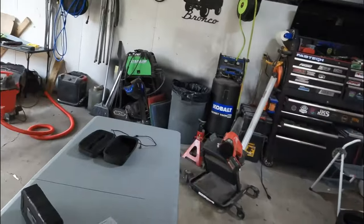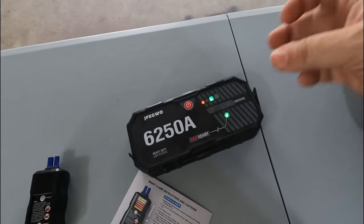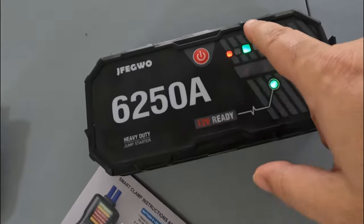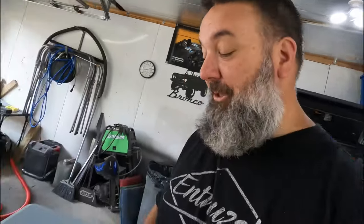If you have a Bronco and you're going off-road, I highly recommend you get one of these. Even if it's not this one — I like this one, it was sent to me, take that as you will, but I would let you know if I thought it was crap. One of the big things I've seen with these is that they just don't hold a charge. I said we jumped my daughter's car and then it sat in there — luckily she hasn't really needed to use it — but as you can see it's still holding a charge.